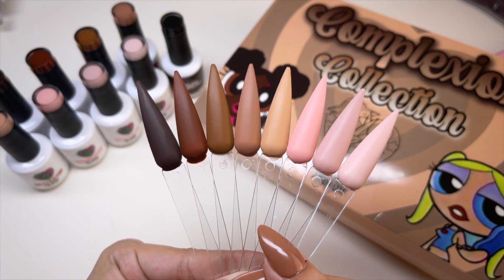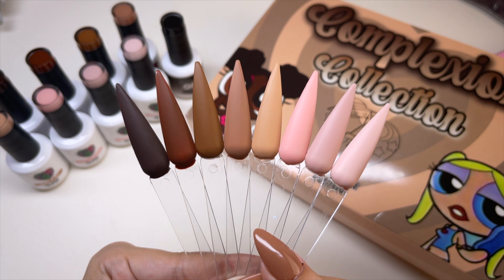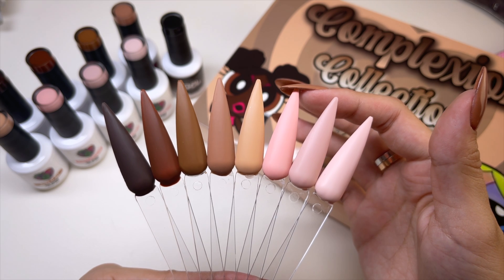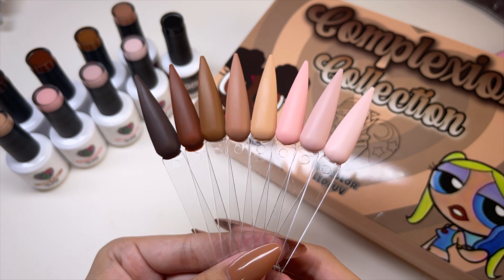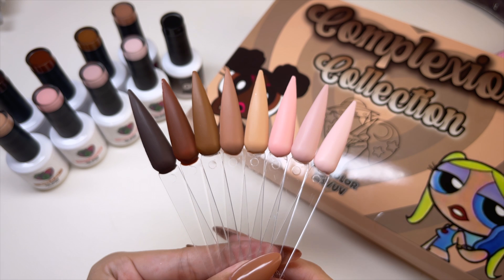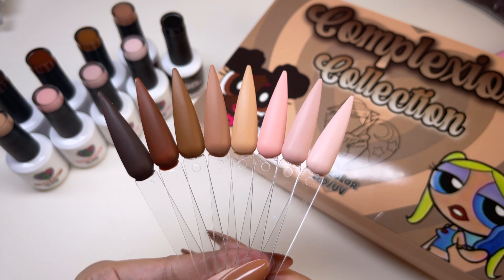So here are the swatches for the Complexion Collection — look how gorgeous these colors are! Me personally, I feel like this one — Pinky Promise — is a little bit too pink. I do know some people have a pretty pink skin tone, but I feel like that one is quite pink. I really love all the colors in this collection. Let me know down below which is your favorite.